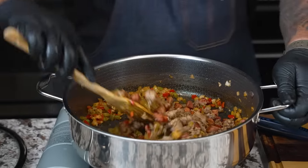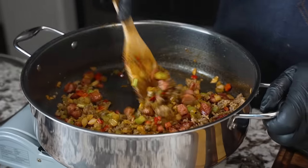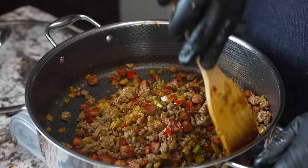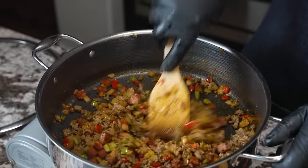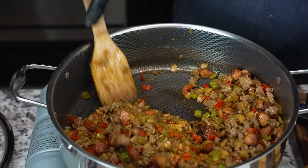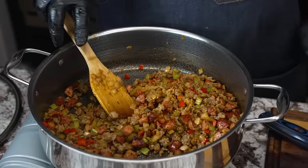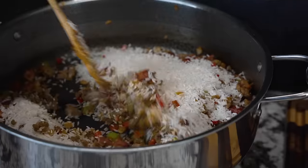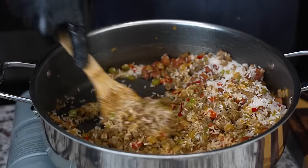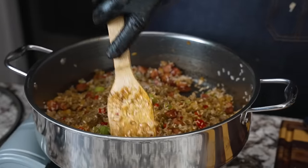Look at this — all in one pan, super easy. You know, you could even throw in some black beans and make a burrito with this. So many things you can do — that's one of the things you should like about this channel: we give you options. Now I'm adding a couple of cups of rice. I like to let the rice sit and absorb the flavors a bit, get a little toasty, and let it touch the bottom of the pan.